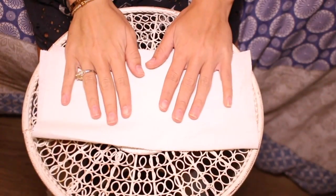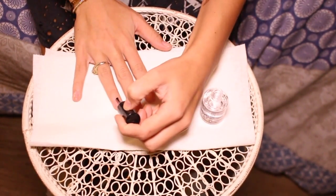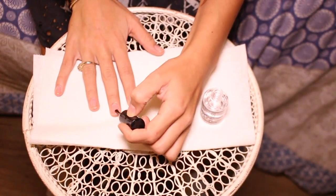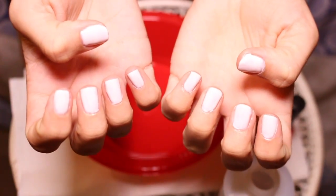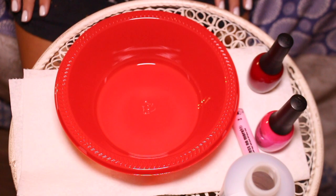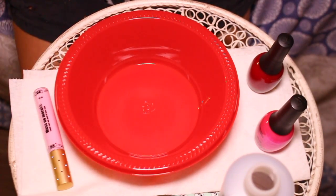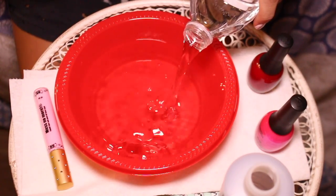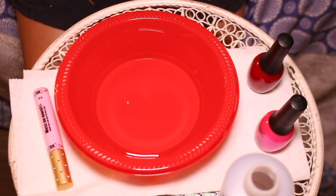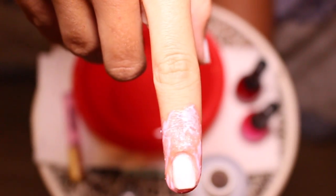Alright, let's get right into it. First I'm putting on my base coat and then painting my nails white as a base color. My nails are officially white now — I didn't film that part since it was a long process. I have my Mess No More, my nail polish, and my bowl. I'm pouring the bottled water in until it's almost full, putting the Mess No More around my fingers, and now I have the pink liquid tape on my finger.